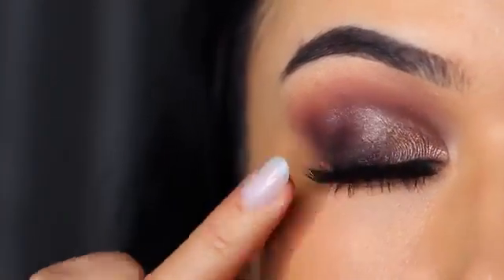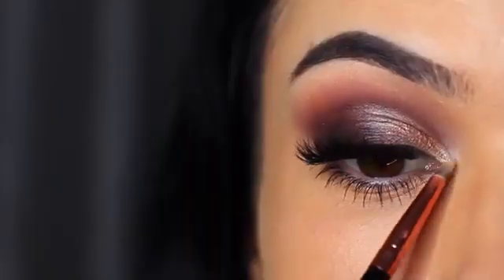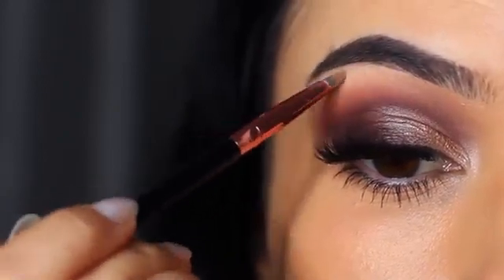Once I applied my false lashes, I took the lighter shade from the palette and tapped it on the inner corner and also underneath the brows. There you go — it's sort of like a plummy smoky eye. I actually really liked it. I was a big fan of the original Comfort Zone, but I think I prefer this one.